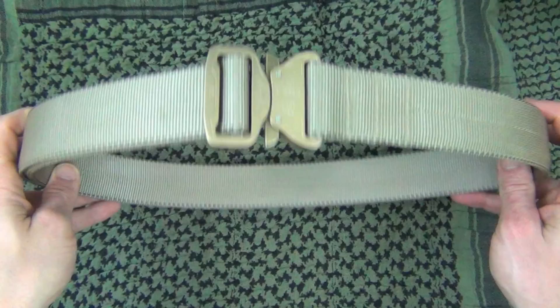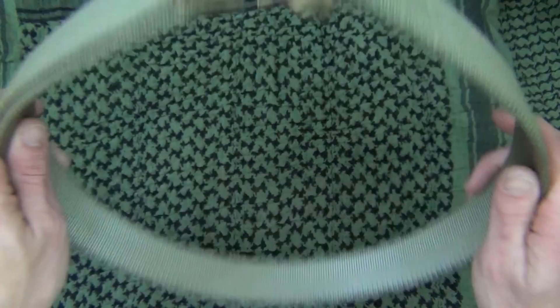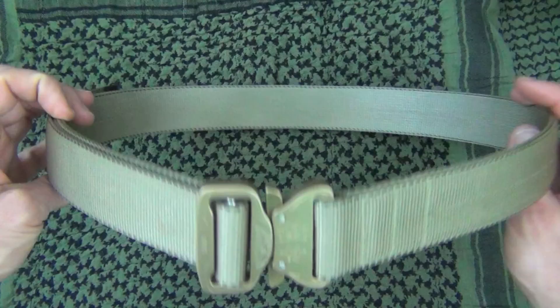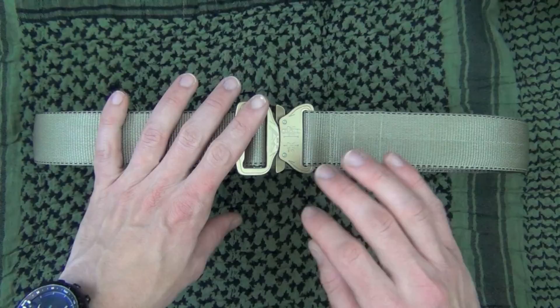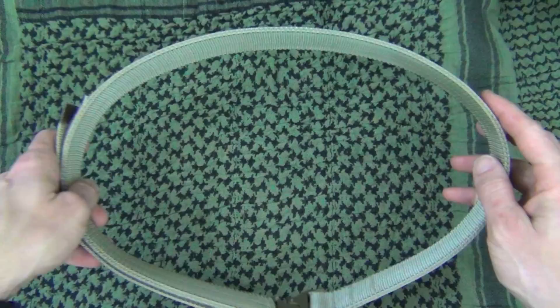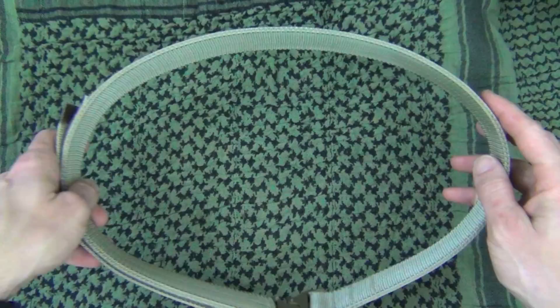All in all, I think this is a top-notch piece of gear. I agree with the majority of the positive reviews out there. It does a good job distributing the load whether you're just concealed carrying or have multiple pieces of kit on it — very sturdy and rigid yet comfortable. These come to market right at $80. If you're looking to pick one up, check out their website for sizing information, as they've recently updated their sizing. If you have any questions, post below in the comments or on my Facebook page. As always, thanks for watching and subscribing — hope to see you in the next video.